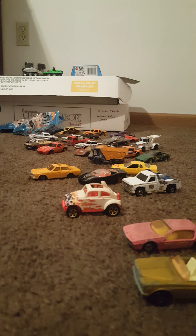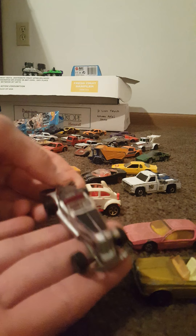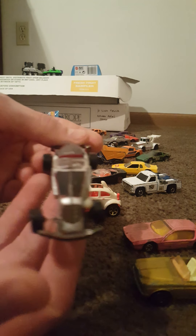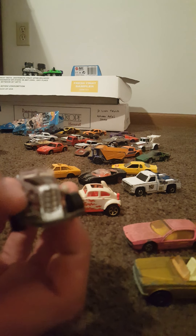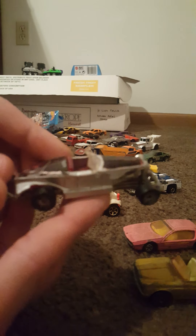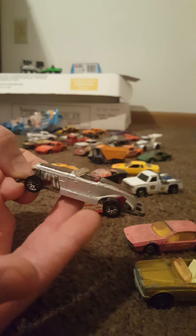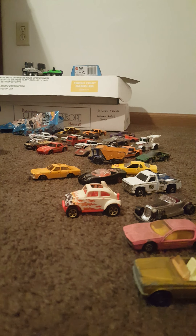Hot Wheels Mattel Inc 1978 Malaysia. I forget if this was the Auburn or which one this was. Pretty play worn — I can see it's got a bent front axle, missing a front light, some chipping. But not too terrible; the piece itself is still there. Still featuring the plastic windscreen.